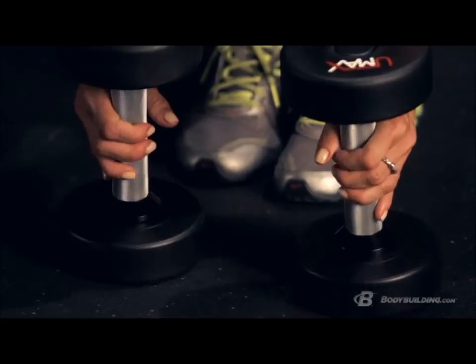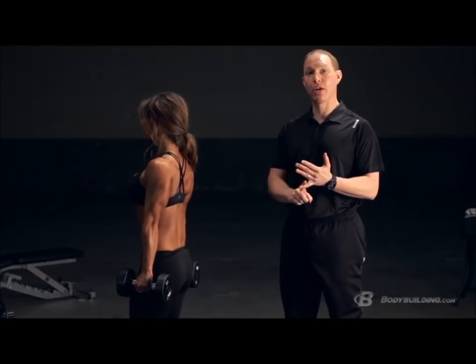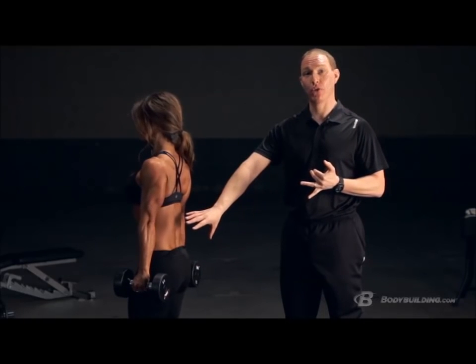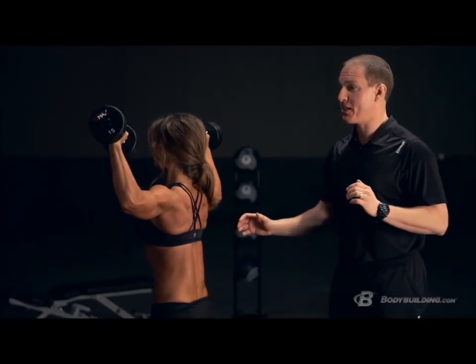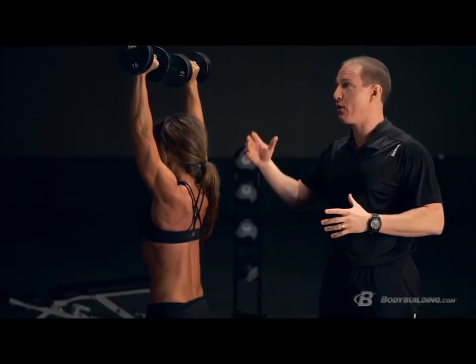Now that we've covered the muscles, joints, and function, let's put it together into key exercises. The first is the overhead press — a fantastic compound exercise for building all three deltoid heads. For setup, stand with feet about hip-to-shoulder width apart, abs tight, and glutes tight to create a solid foundation. Bring the dumbbells up to shoulder height, then press straight up overhead with nice controlled motion.